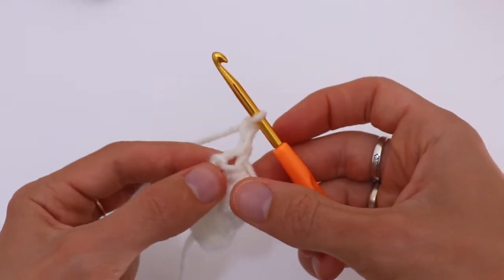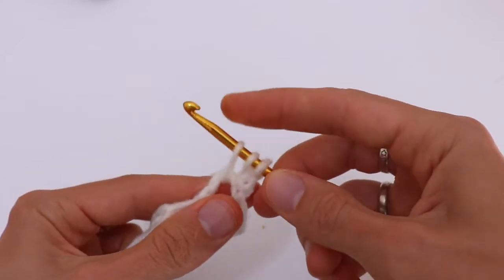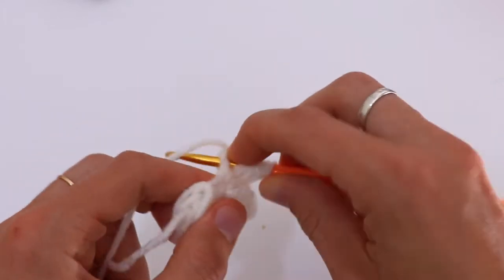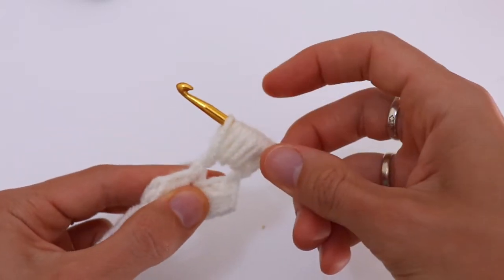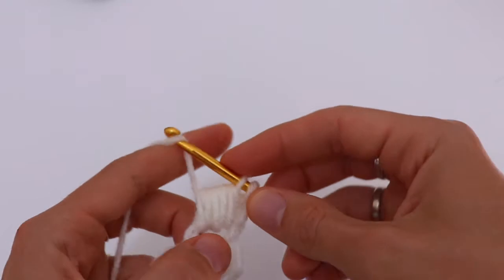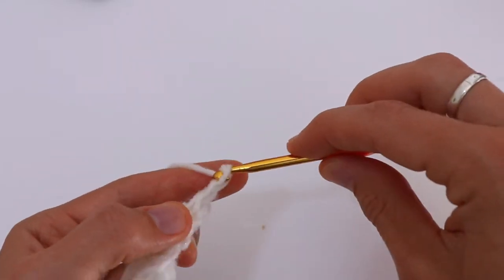Flip your work over and find that chain 2 space. Repeat the pattern again — insert the hook and drop the loop five times. Yarn over, insert hook, drop the loop, yarn over, insert hook, drop the loop. Chain 2, pull through all loops, pull through all loops except for the last one, and pull through two. Chain 2.